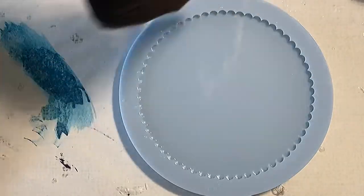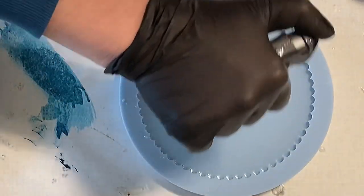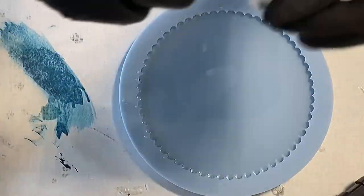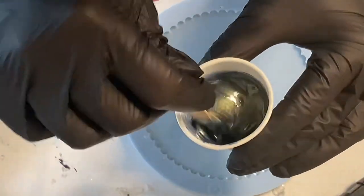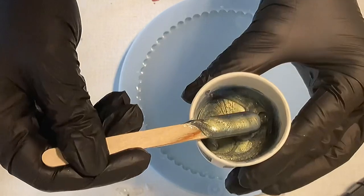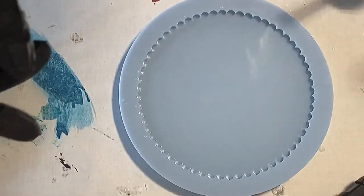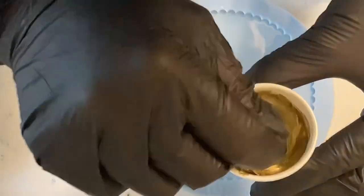Hello everyone, welcome back to a new video. This time I want to use this small tray mold — it's a ripped tray mold from Molds and Shapes — and I want to make a flower. I haven't done a flower for quite a bit and it's quite challenging.